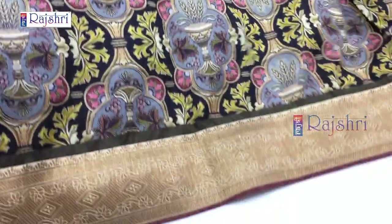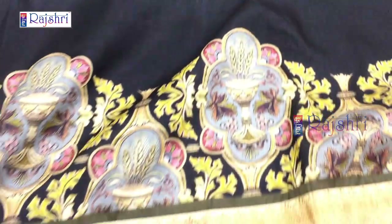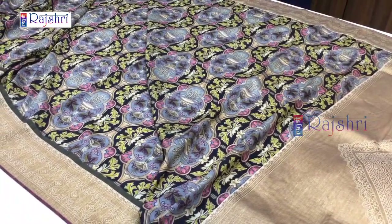If you like the design, just take the screenshot and WhatsApp the number given below in the description. This will be a half and half style. The shoulder pallu will be full print, and the pleats will be in blackish grey shaded color combination. The border and blouse will be in contrast wine color combination. The shoulder pallu — price just for Rs. 2000.